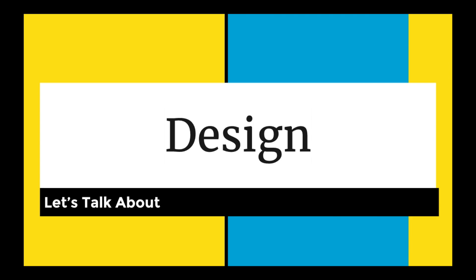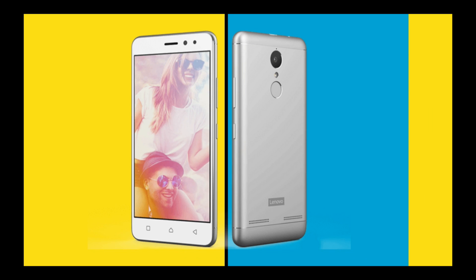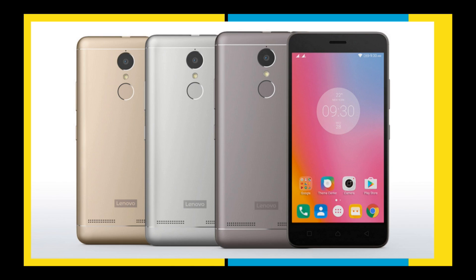Now let's talk about the design. Look at this — this is the white one and it looks amazing. As you can see from the bottom view, we have a USB OTG port, a 3.5mm jack, and a microphone. There are three color models available: black, white, grey, and gun metal.